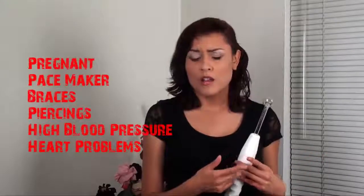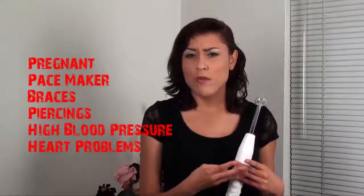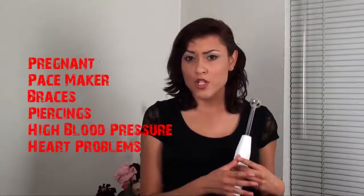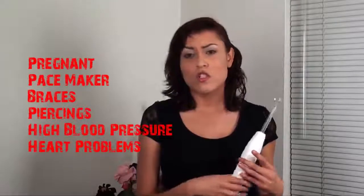It's important to keep in mind that women who are pregnant, people with pacemakers or metal in their body like braces or a metal plate, anyone with high blood pressure or heart issues should not get a high frequency facial.